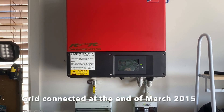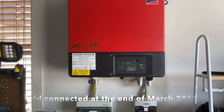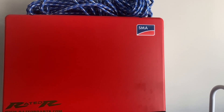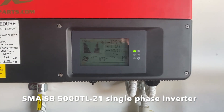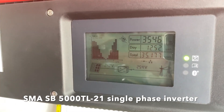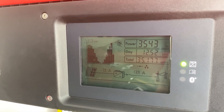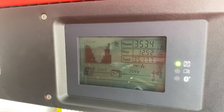It's a 4.94 kilowatt system. I've got some Chinese panels and the SMA Sunny Boy inverter. If you have a look at the current screen, it's currently producing 3.5 kilowatts of power on this system.